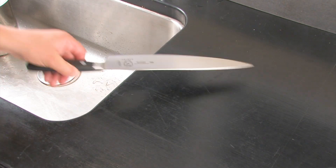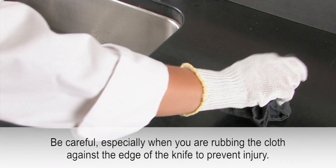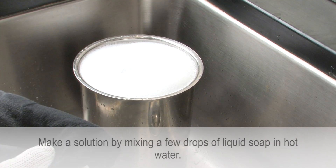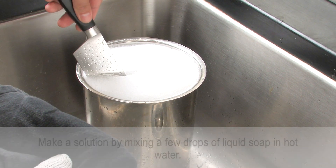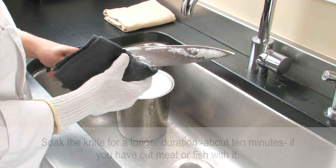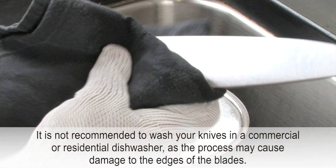Place the blade of the knife on a flat surface with the edge facing away from your body. Flip the knife and wipe the other side of the blade as well. Dip the knife in the solution and then take it out. Using a cloth soaked in the hot water solution, scrub the blade of the knife. Do it very lightly to prevent scratches.